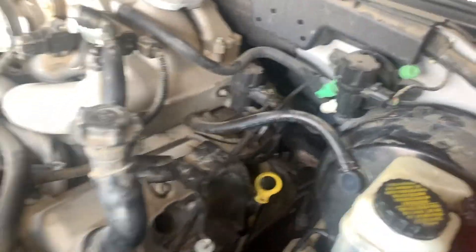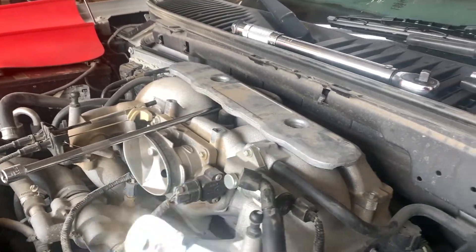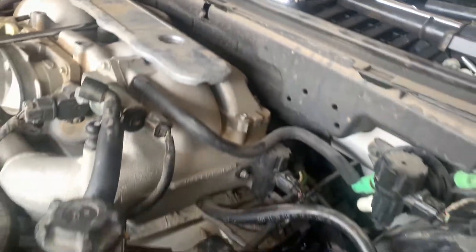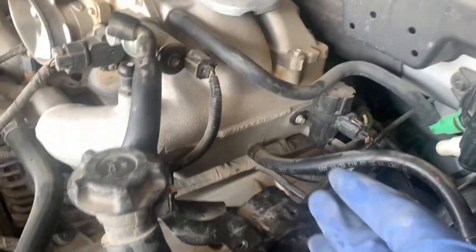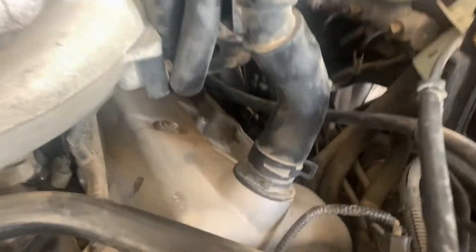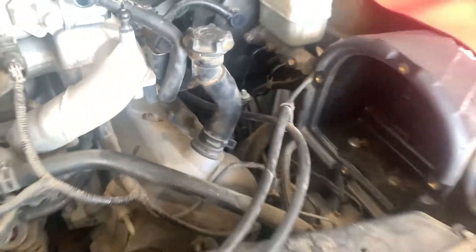The driver's side wasn't too bad. I definitely recommend using a flex head ratchet - 3/8 drive. I'm using my torque wrench and multiple extensions, so just take your time. The three rear ones I got from the side of the car and the front one is easiest going in from the top angle with your ratchets. They come out pretty easy.